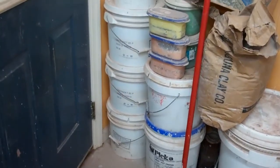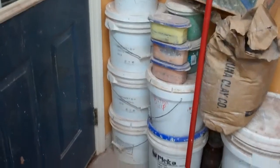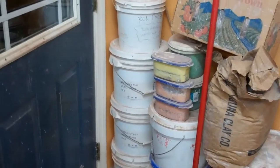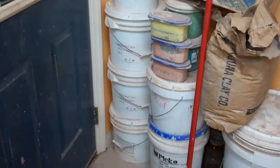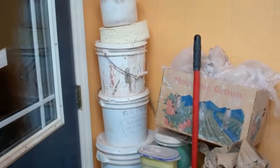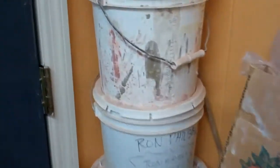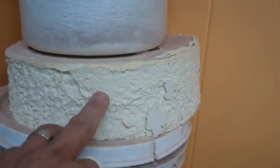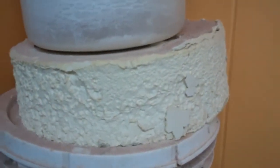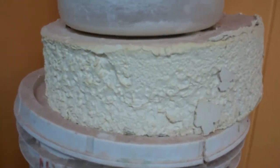Those three buckets in the corner are green set — some kind of refractory material that somebody gave me. I don't even know if it's any good anymore. There are two more buckets, and it looks like this one had dried up and I just took it out in a big cake and sat it there.